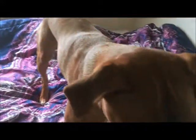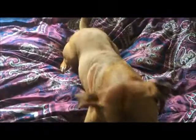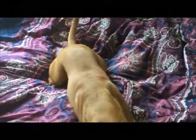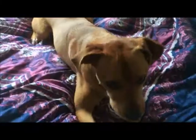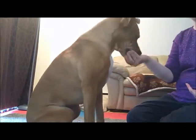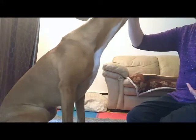Some dogs might do better on a surface that they associate with laying down. It may be a lot easier to lay down on a soft surface rather than a hard floor. If your dog is struggling from a stand, sometimes it is easier to get them into a sit first and then you can kind of bring their head down.